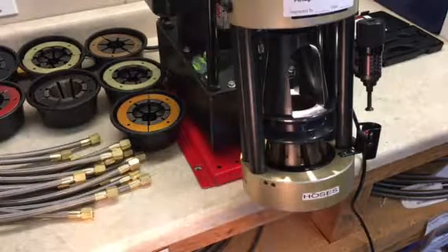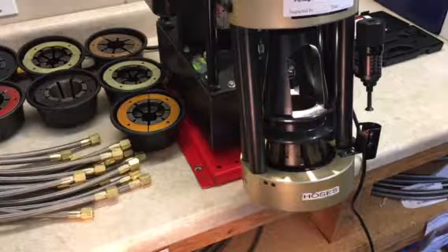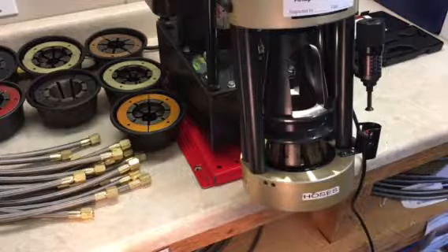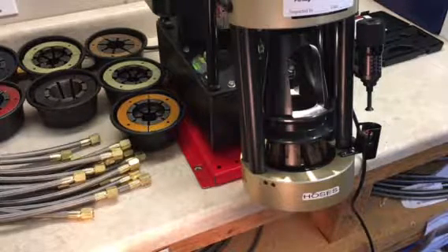That concludes assembly. Now what we would do is just crimp the other end, and then if it was required for testing we'd send it off to pressure testing, or off to inspection and packaging. Thanks a lot for watching our video.